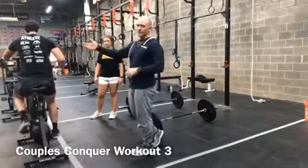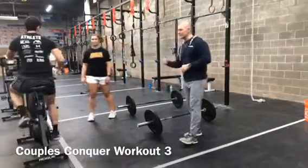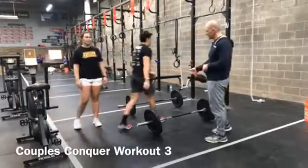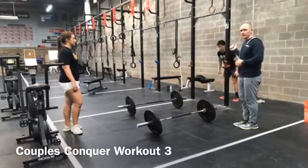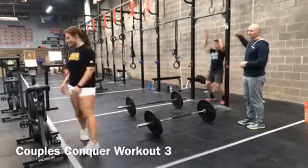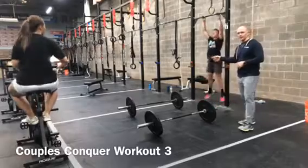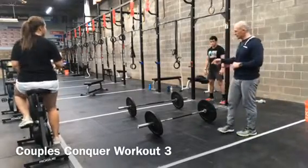Partner one starts off with 15 calories on the bike, or 12 calories for ladies. Once he gets done with the bike, partner two is going to be waiting on him. He gets over to the bar, facing out so his feet go back towards the wall. He's going to do 12 burpees — coming down, chest flat on the ground, and touching the bar at the top.